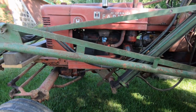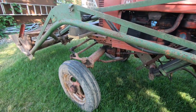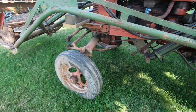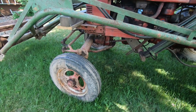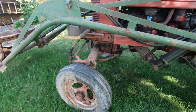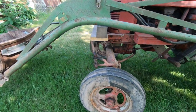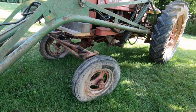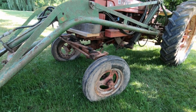I was very happy to get an H that had the wide front end. I live on a pretty hilly spot here and really didn't want a tricycle front end on the tractor.